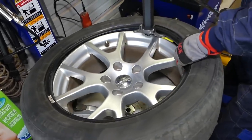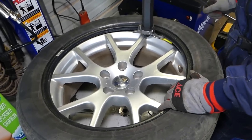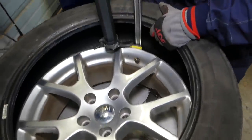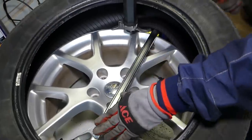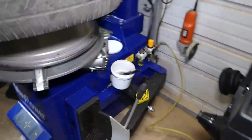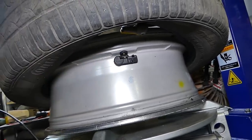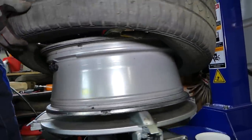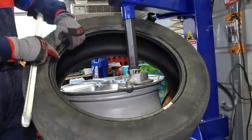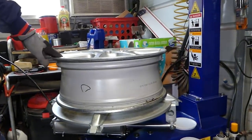Right here you have two options — you can go the same way as before. Let me show you how the sensor is positioned on this side. You can see that otherwise the tire will catch the sensor and break it. Now we can go ahead and take the tire off all the way. Remove the arm — you can see how easy it was.